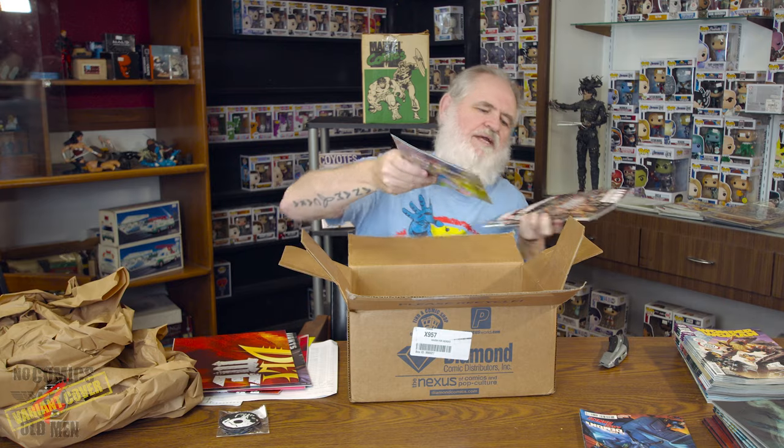A lot of people online say, 'Well, the company will make it right — they'll send you another book or give you a refund.' What they don't understand is that new comics are worth money on new comic day, on Wednesday, or when they come out — now that DC is also on Tuesdays.